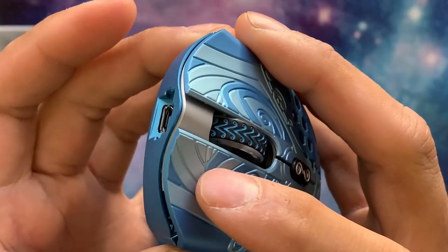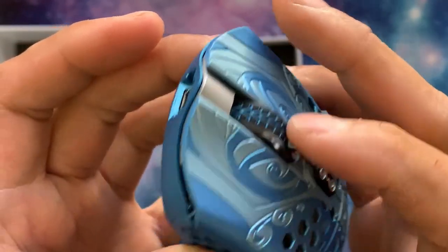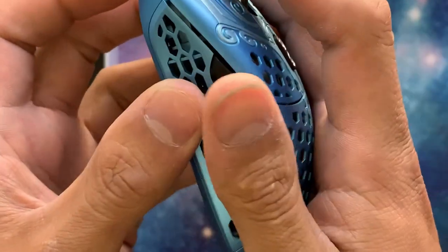Now it's time for everybody's favorite part of the video — here's how the clicks and scroll wheel sound, for all of you weirdos that enjoy that. Bouncing off of that topic...